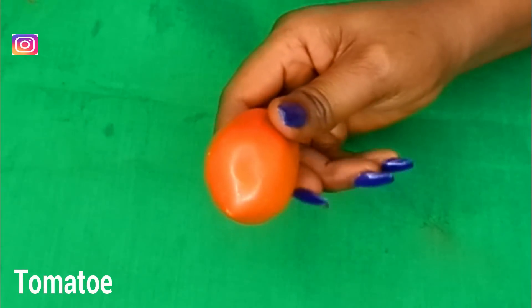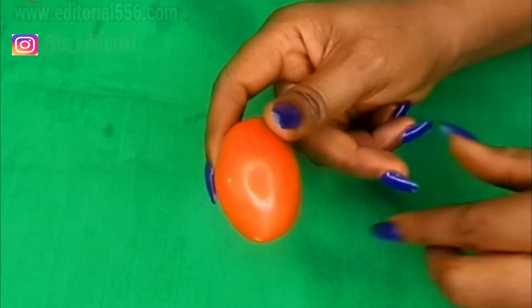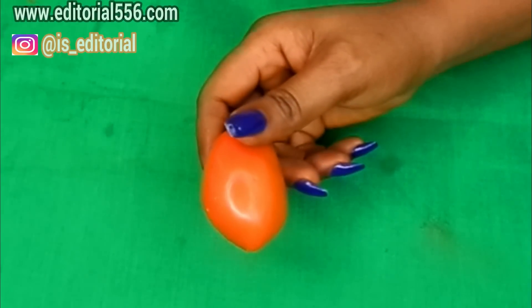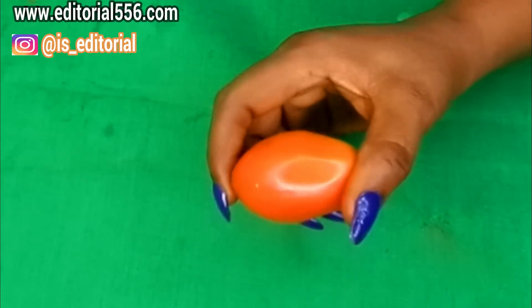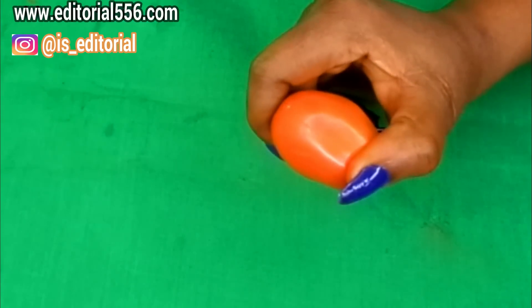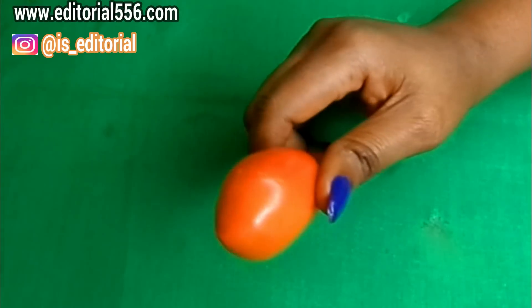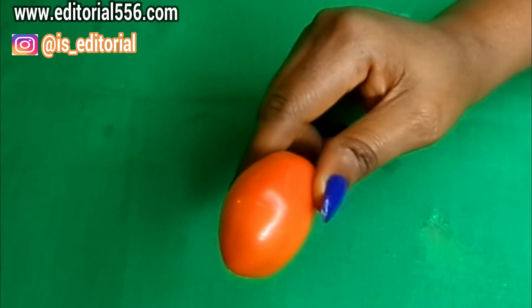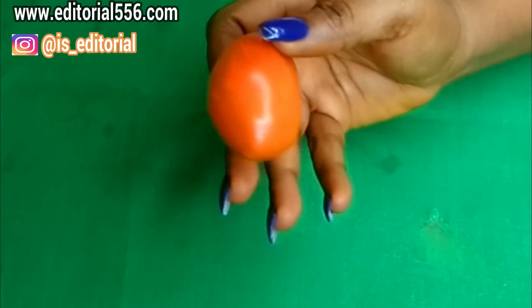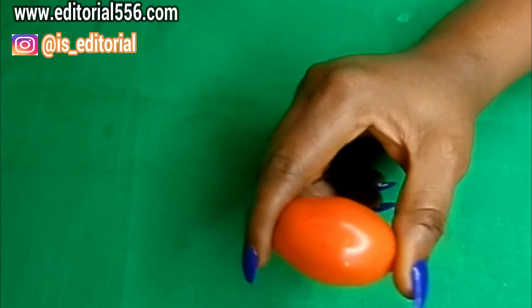We're going to be needing some very ripe tomato. Tomato is going to be great because it helps so much in removing all unwanted hair, and it's just going to be great for the skin because it helps lighten dark patches, remove pigmentation, and also helps with age spots and age-related problems.